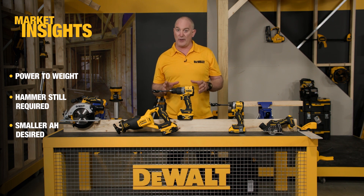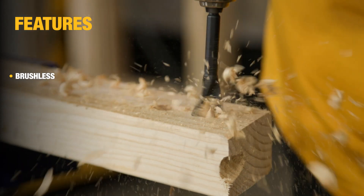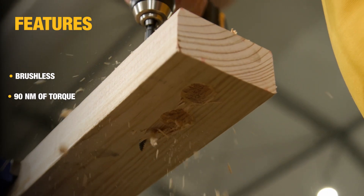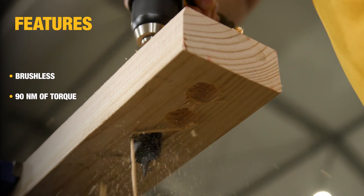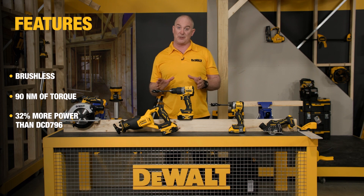Let's dive in now and do a walk-around of the features themselves. The unit is brushless, so you've got all the benefits of less moving parts and more efficiency. It's pumping out an incredible 90 Newton metres of torque, which is 32 percent more than its predecessor, the DCD796.